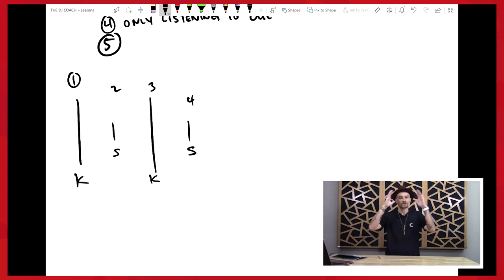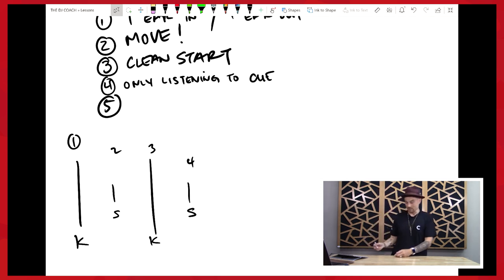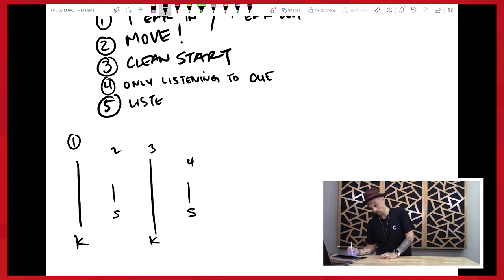In my mind I have somewhat of a chart: if the snares are this far apart, move the record forward about this much; or if the snares are this far apart, slow down the platter this much. That's the feel of DJing and manual beat matching — and this is the part that takes practice. Number five: we're going to listen for the snare, and we're going to line that up.